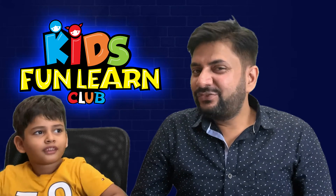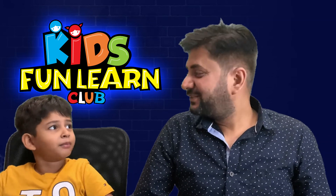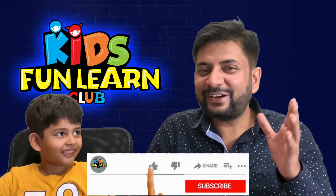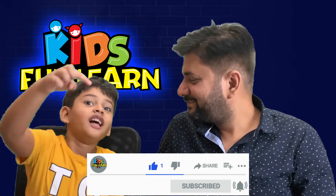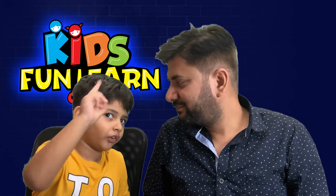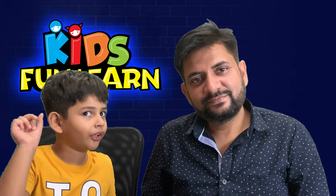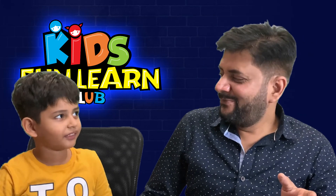Have you seen Pariksit's videos on Minecraft, games, stories, experiments, and so many things? Then do not forget to subscribe to Kids4LandClub. See the link below — if you are watching on TV or mobile, you can see the Kids4LandClub logo. Just click on it and my channel will appear.